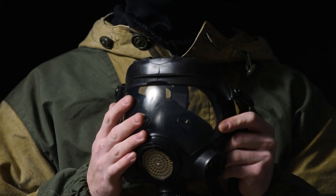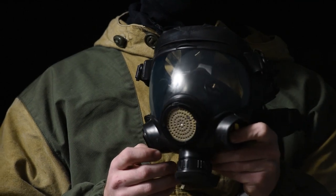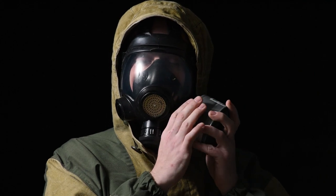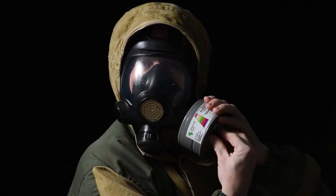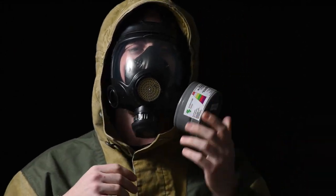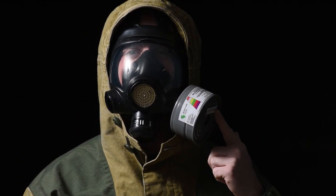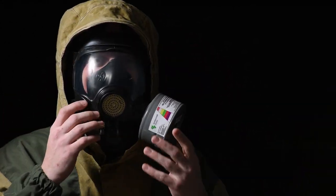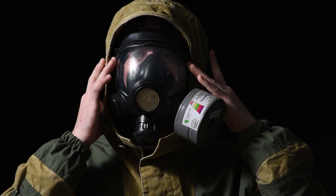Just like the PMK2, let's try this one on and see how it is. One thing I didn't go over in the overview is the panoramic lens on this thing. But first — always pull the plug on your filter or you'll suffocate, and that'll suck. Anyway, the lens on this thing is pretty much infinite — you can't see the edge of it at all.